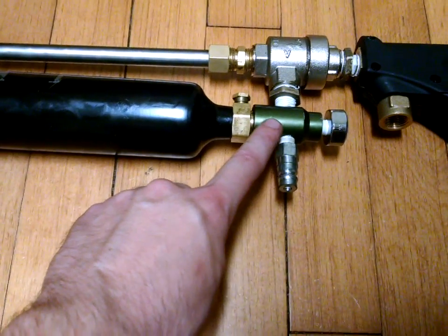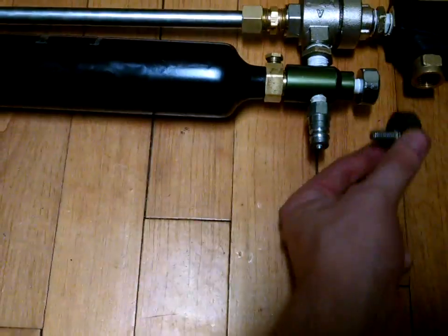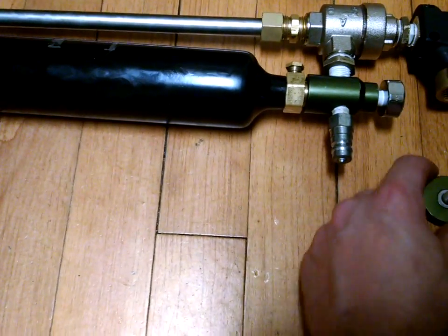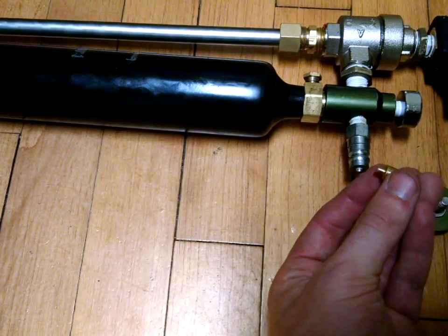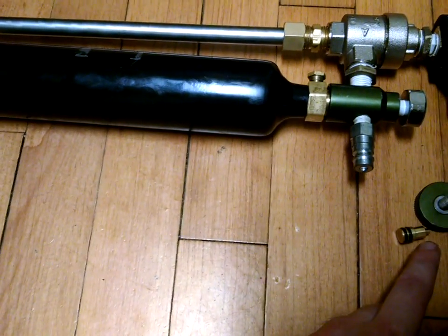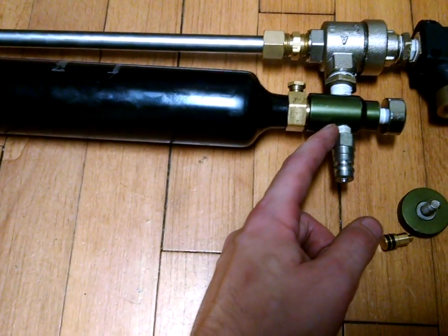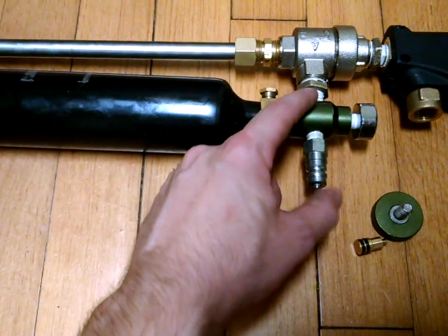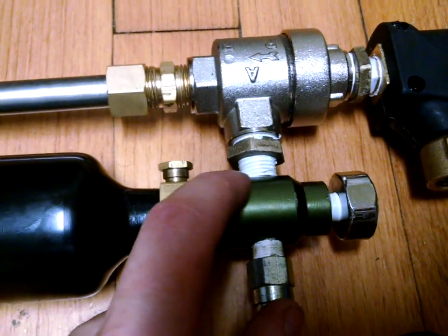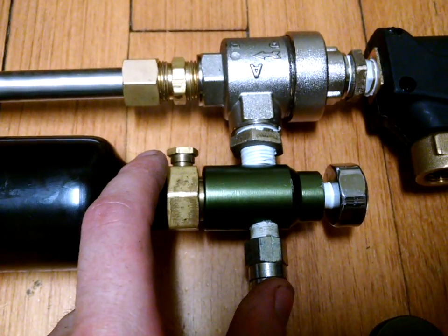This green part here is a paintball ASA. Originally it had a knob in the back and a pin on the inside — you would screw it in and it would push the pin forward into the pin valve to release the CO2. I got rid of both of those because I didn't need them without a pin valve anymore, and secondly they were restricting the flow of air into the QEV. I also tapped the original eighth inch NPT fitting out to quarter inch NPT to give it better flow into the QEV, and that helped a lot. Getting rid of all those restrictions really helped this thing perform quite a bit better.